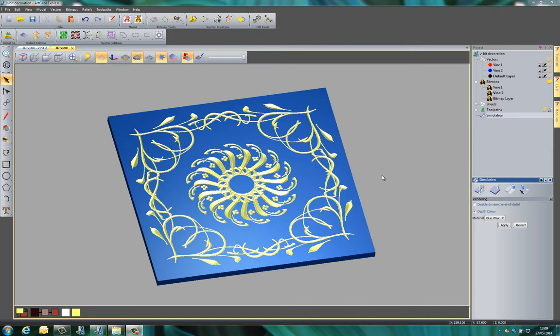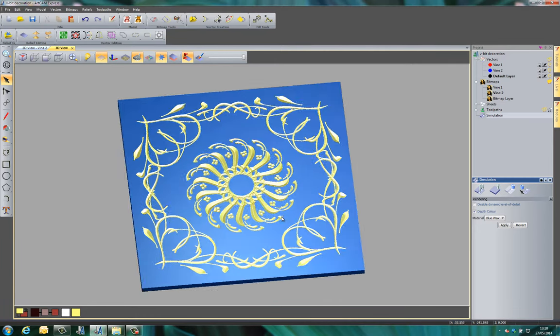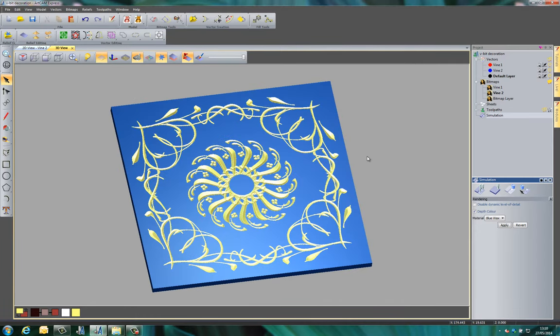In this demonstration I'm going to show you how you can create this quite decorative piece using a couple of the modules available to ArtCAM Express, and I'm also going to show you how you can use the V-bit carving to produce this. You can see the finished piece looks quite detailed, but I'm going to do this very easily.